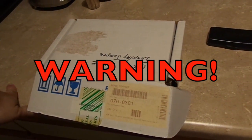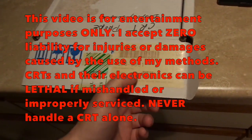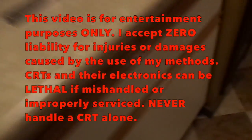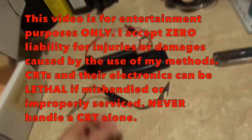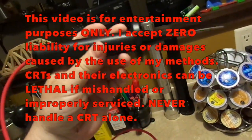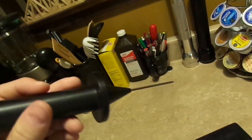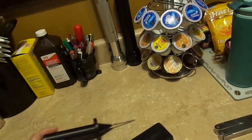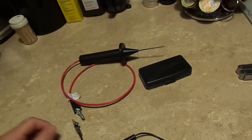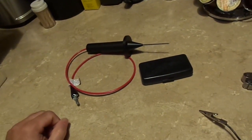Let's talk about discharge probes. This is a tool I'm going to be using for the job — an official Apple service tool, part number 0760381. This includes the discharge probe and a grounding jumper. The discharge probe contains some form of energy suppression, I believe in the form of a large resistor. It's designed to bleed off the current — not slowly, but slow enough to prevent sparks and other horrible things from happening.